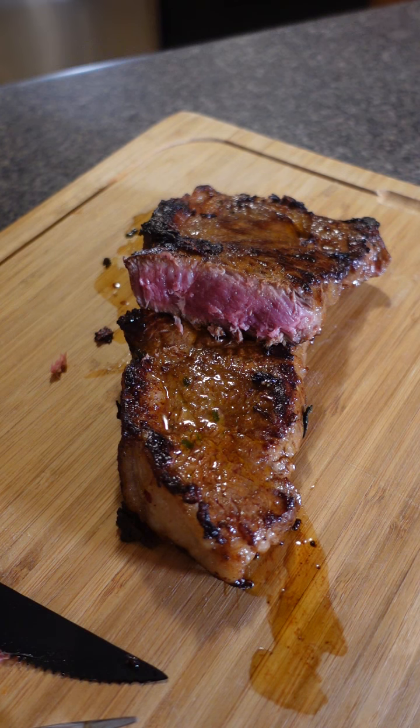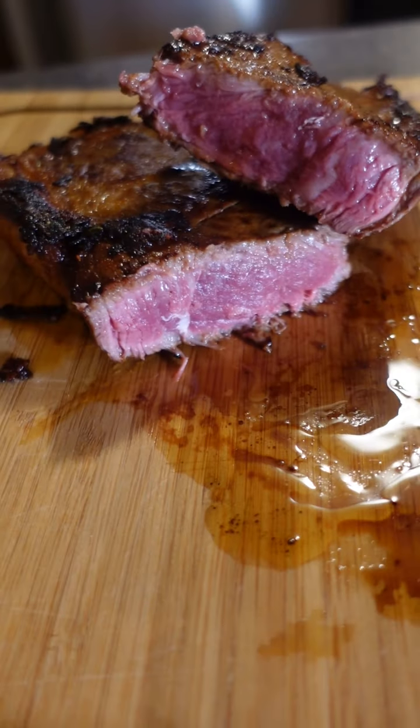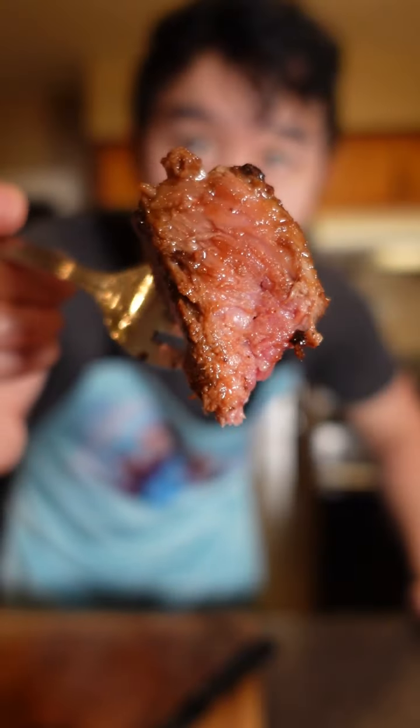That's a perfect rare. I was going for medium rare. I mean, I would still eat that, but I prefer medium rare. All right, I cooked it a little bit more. This is more up my alley. Xin riaming steak going in.